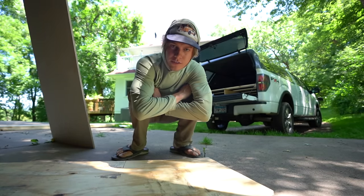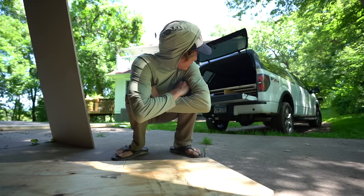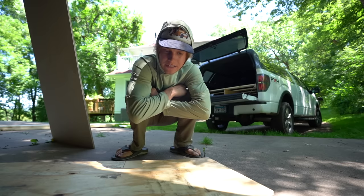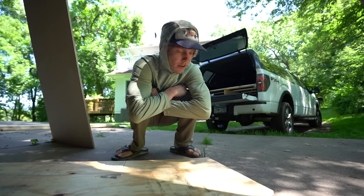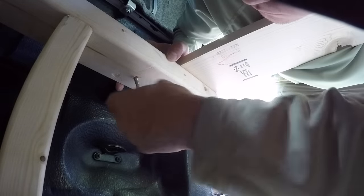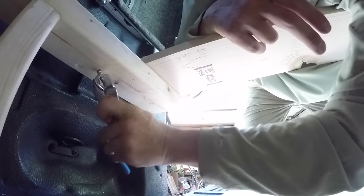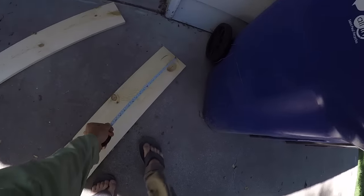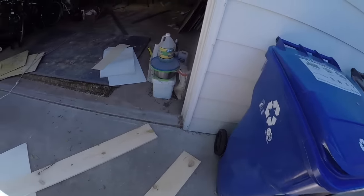I just bought turnbuckles for safety precautions, just to keep the frame tied down to the bed. It's going to be a little more of a pain to put in than I thought. After those turnbuckles were installed, it was time to get cracking on the doors. I had a bunch of pine left over and I already had my plywood cut, so it was pretty easy.